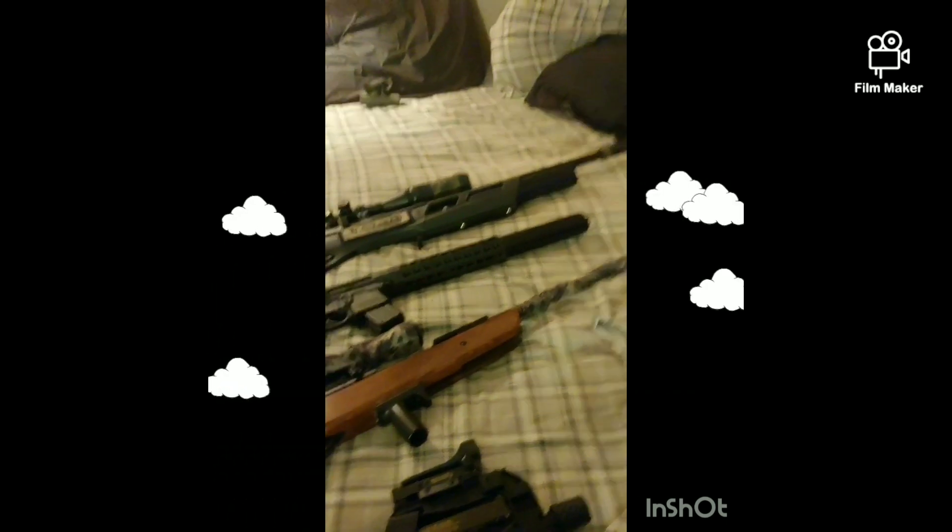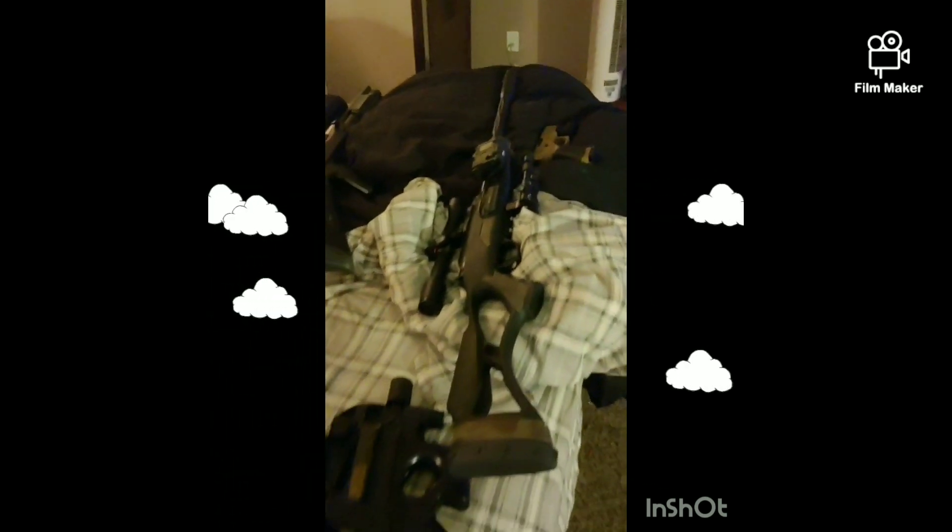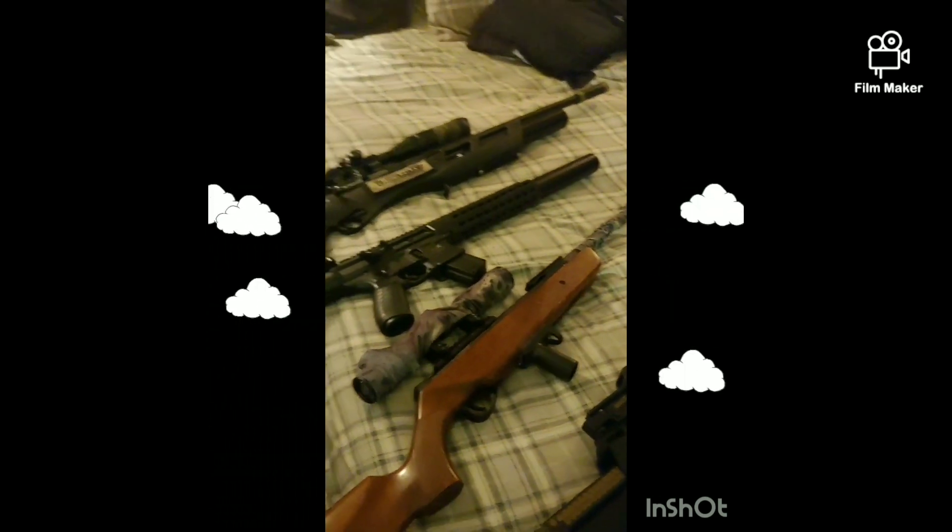Well, that's what I got for you guys today. I hope you guys enjoyed today's hoedown. This is your boy Afro Sniper X and this is my air gun collection.